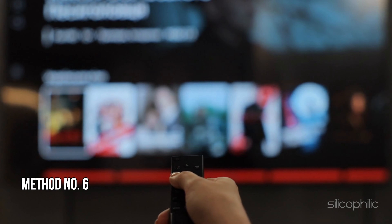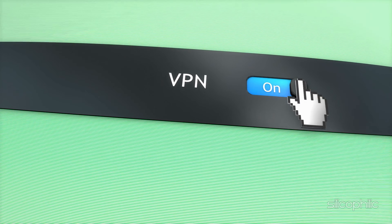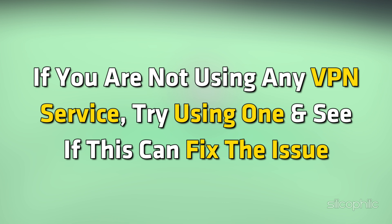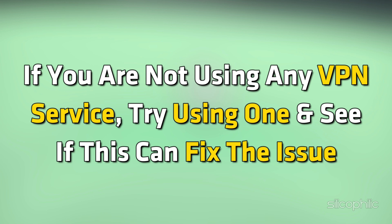Method 6: Enable or Disable VPN. If you are using a VPN, try disabling it to see if that makes a difference. Or, if you are not using any VPN service, try using one and see if this can fix the issue.